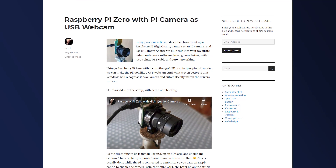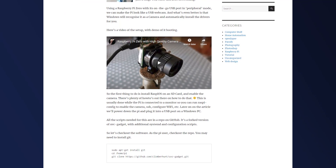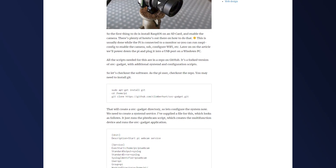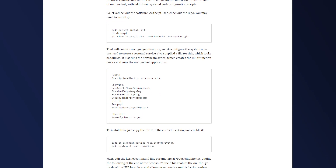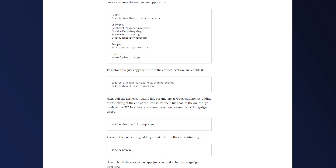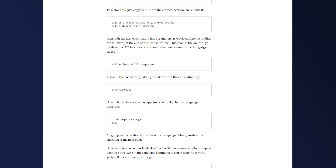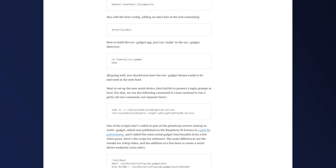First off, I want to give credit where credit is due. This is not my project. I discovered a guide put together by a guy named David Hunt — I'll put a link to his blog post with the original instructions in the description below. What I intend to do with this video is clarify these instructions for the absolute beginner, so even if you're unfamiliar with Linux and Raspberry Pi, you should still be able to do this project very easily.